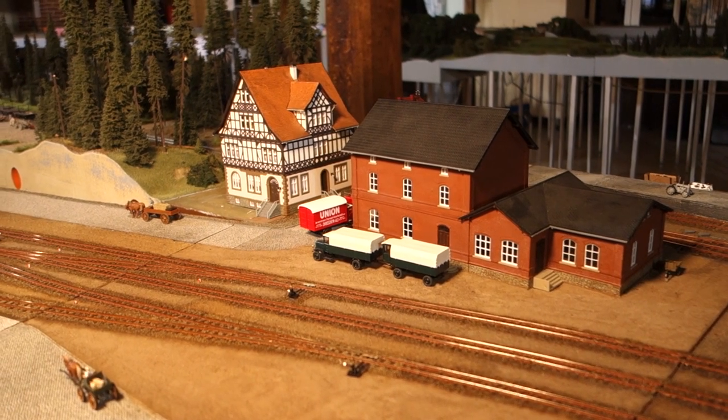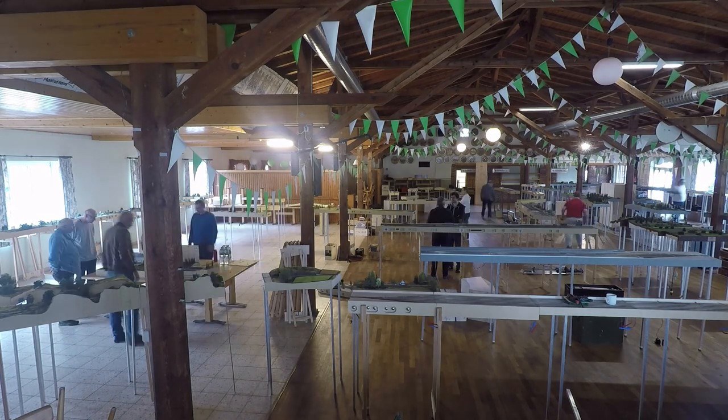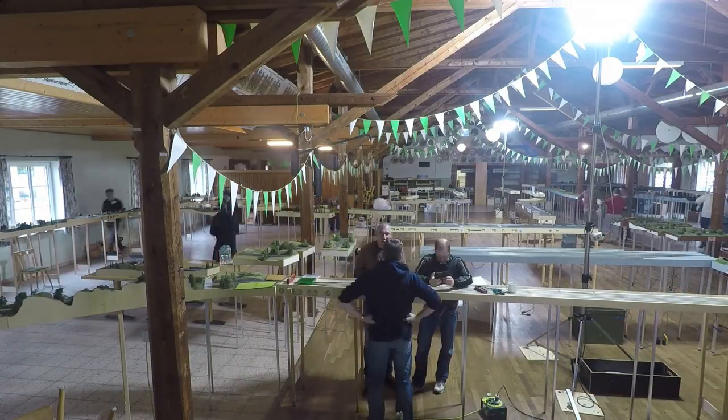The concept of Fremo modules is based on standardized module ends, which allows for modules that can be set up in various ways, leading to a different setup for every meeting. The setup of the layout then depends on who attends, which modules they are able to bring, as well as the shape of the space available.